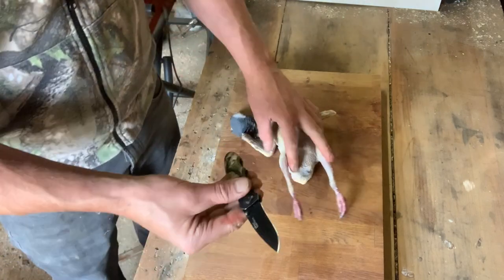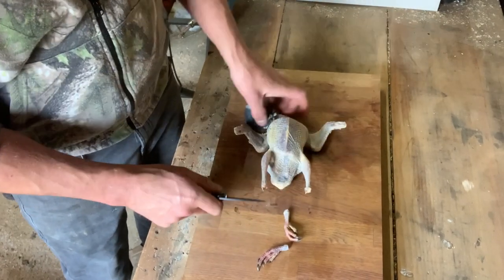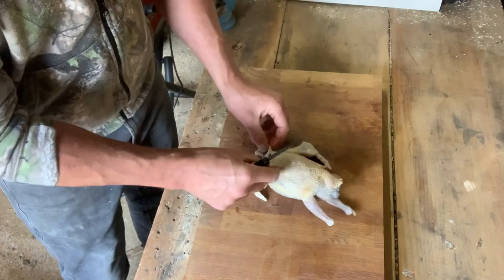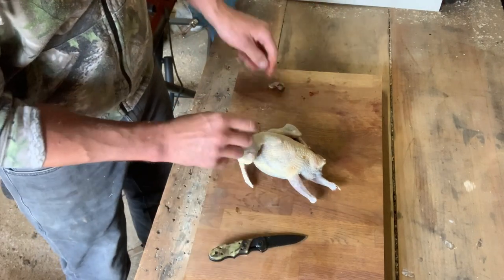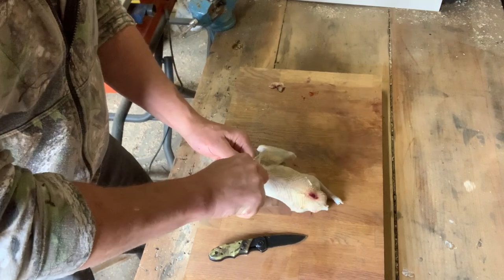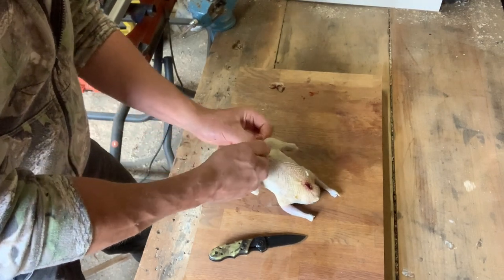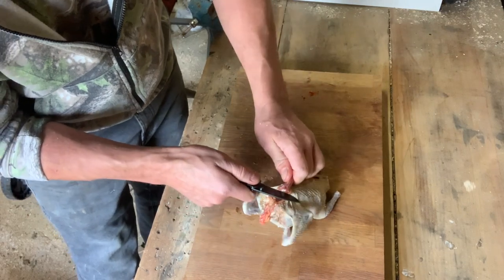To dress it, just get yourself a little knife. We're going to cut the feet off at the joint, and cut the head off through the neck. Then take that bit of skin off at the back of the neck and pull the neck out, taking all the skin off it — because you want to leave the crop with all its food in. So just give the neck a little cut, snap it, and it'll cut off.